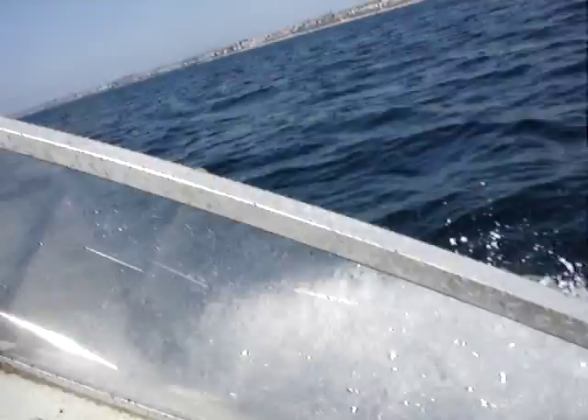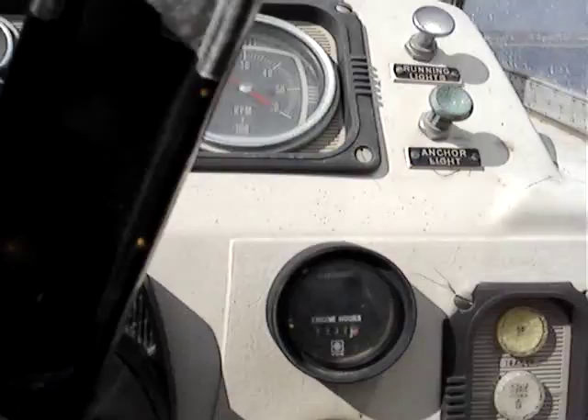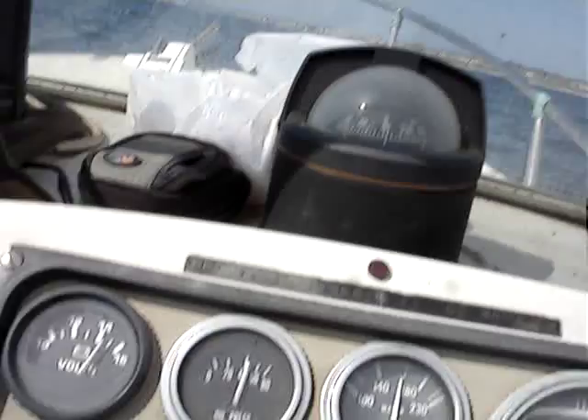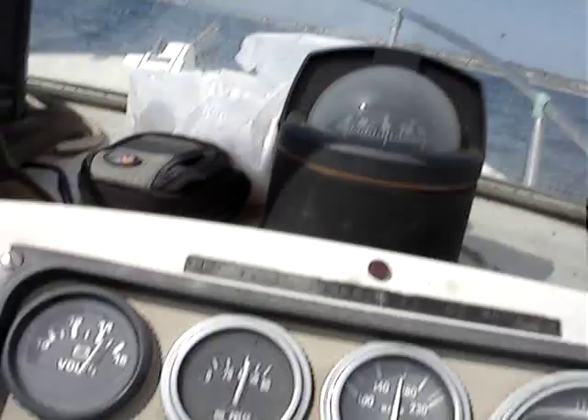I don't have it hooked up right now. I have the cover for this cabinet for the battery — the latch is broken, I have to fix it. So, runs in at like 160, 170. Low pressure's good. It's got 1,332 hours on the motor. It's a straight six, original motor. Everything's okay.